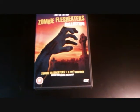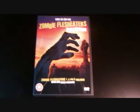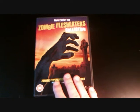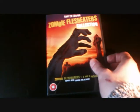Hello and welcome to my review of this limited edition version of Zombie Flesh Eaters Collection. I don't know if most of you know this, but Zombie Flesh Eaters is actually also called Zombie 2, 3 and 4. This box set contains Zombie Flesh Eaters 1, 2 and 3 and a bonus disc of Zombie Holocaust.